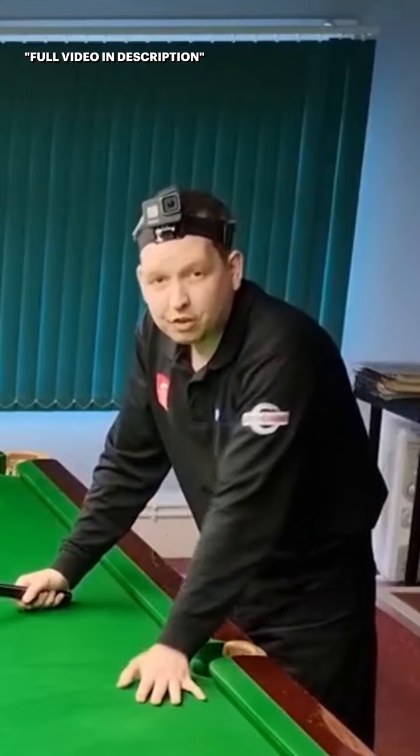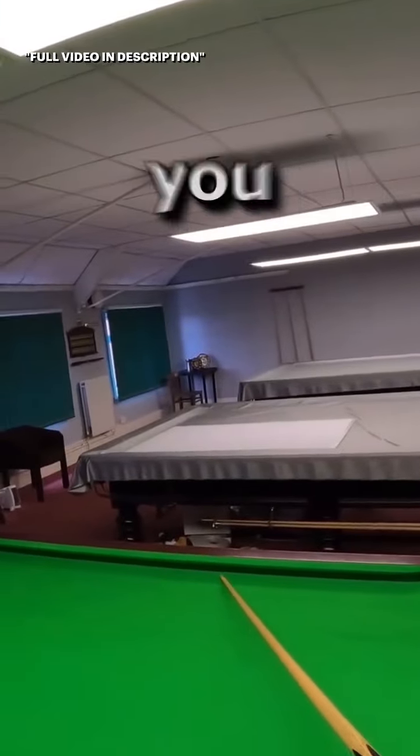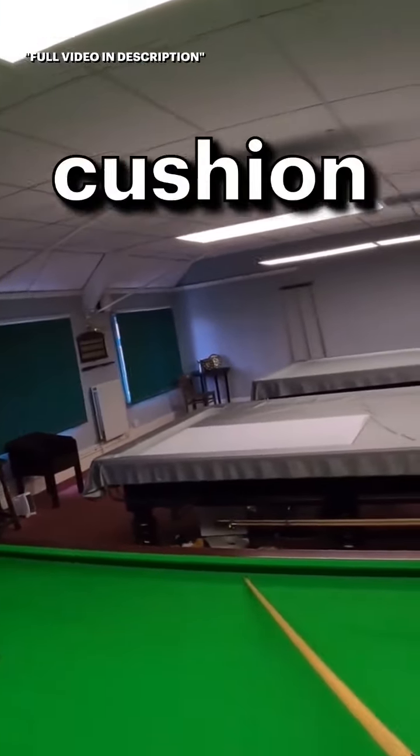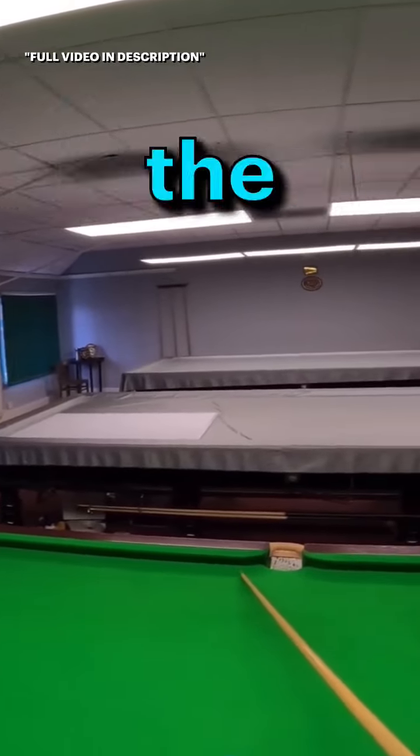Now players often try and play this shot just using stun. The problem with that is if you don't quite get into it enough you come a little bit too far down this cushion and then you might finish low on the blue. If you get into it too much you're putting distance between the white and blue and also risking going a bit too far.